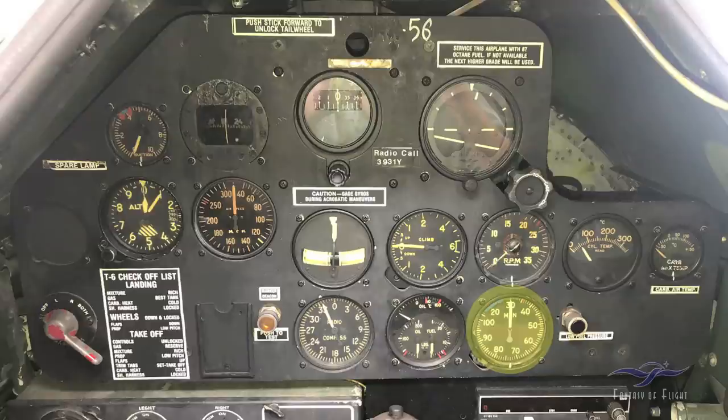This is the manifold pressure gauge — this is a supercharged engine. Normally the most pressure you're going to get is around 30 inches at sea level, but the airplane is boosted up to 36 inches, which you can see as the red line on the gauge. On the T-6 there's no mechanical stop, so it's very important — you can overboost this engine easily. On takeoff, as you're pushing up the throttle, you have to watch that gauge to make sure you don't go beyond the red line. Exceeding it is not good for the engine.